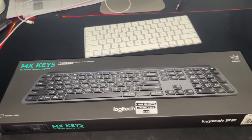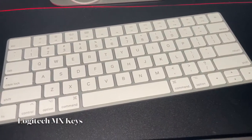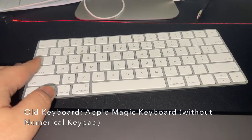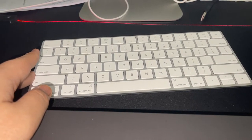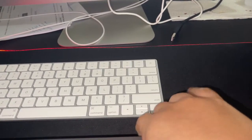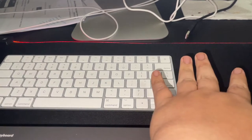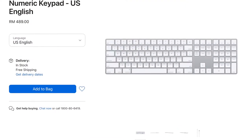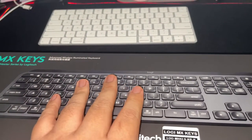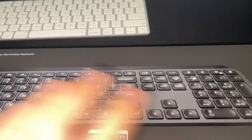Hello, today I'm going to unbox the Logitech MX Keys. I've been using the Apple default keyboard for quite some time. The problem with that keyboard is it doesn't have a numeric keypad, and even with the numeric keypad it's quite expensive — around $500. So today I'm going to unbox the MX Keys because I've been looking for an alternative to the Apple keyboard and found this is the best everyone has been recommending.